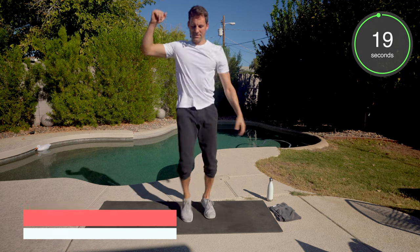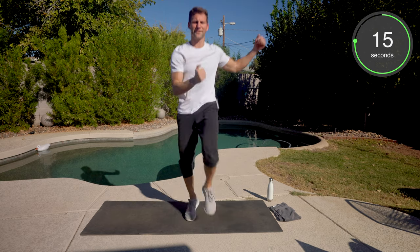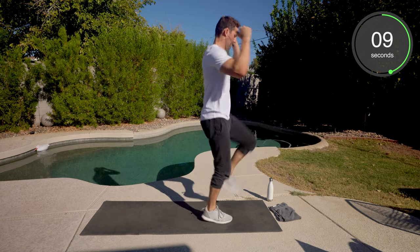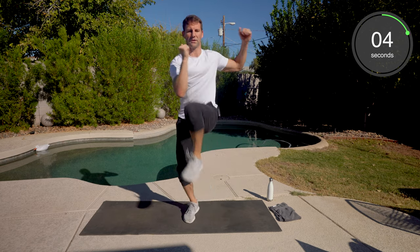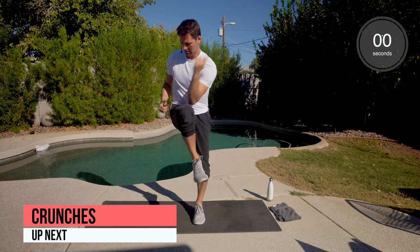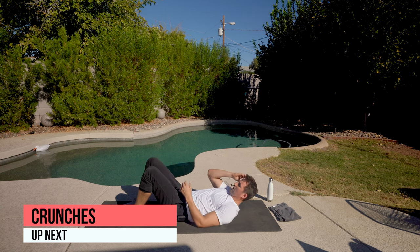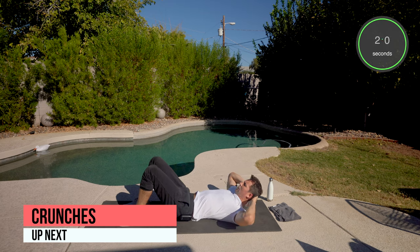Elbow to opposite knee. Now that I'm retired, arms really aren't good for anything. Soft feet, get it going. And we're to the ground — crunches. Feet flat, hands up or behind the neck. I'm going to go behind the neck here.